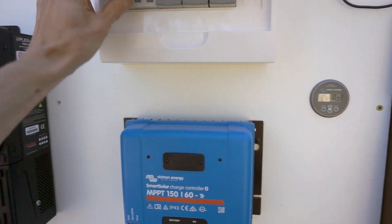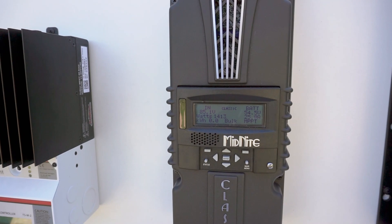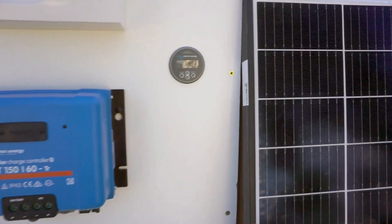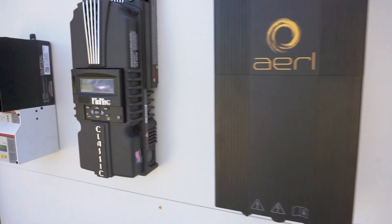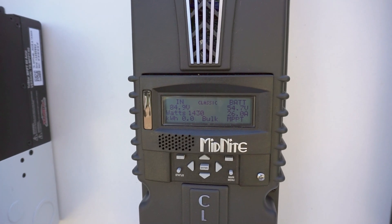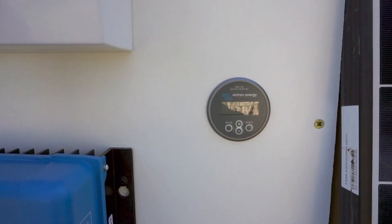Next is the Midnight. It locked on very quickly — showing 1421 watts, and 1.42 kilowatts on the shunt. It's reading 26 amps and fluctuating slightly between 1.42 and 1.43 kilowatts.